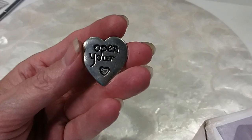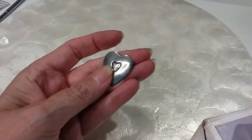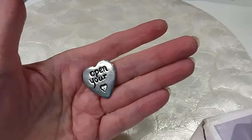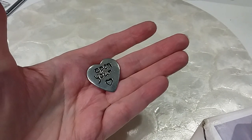Here's a little 'open your heart' little piece here. We're gonna put that in the hobby lot.